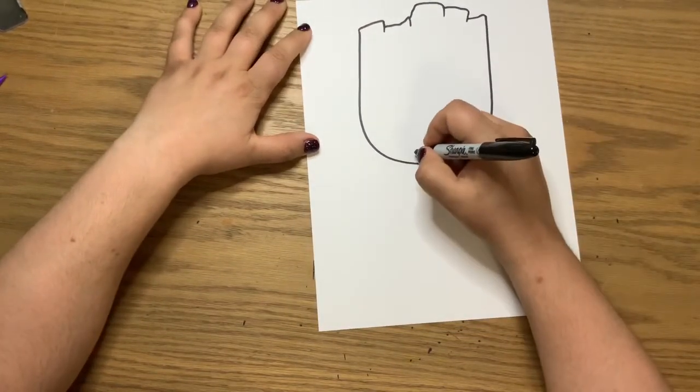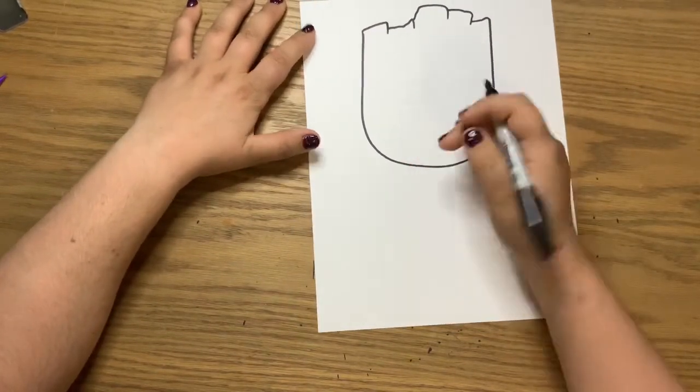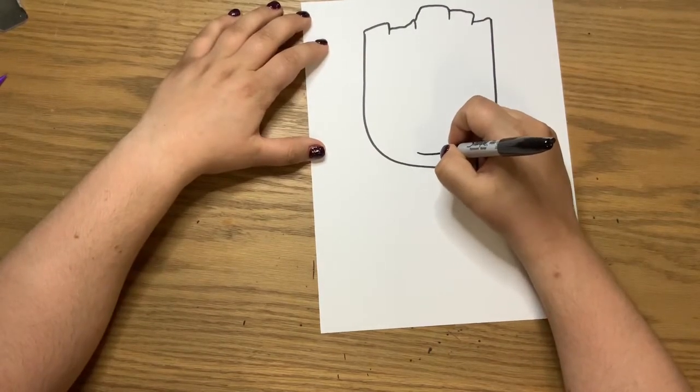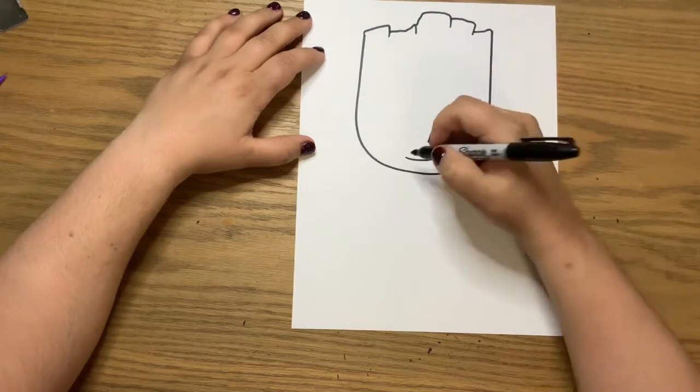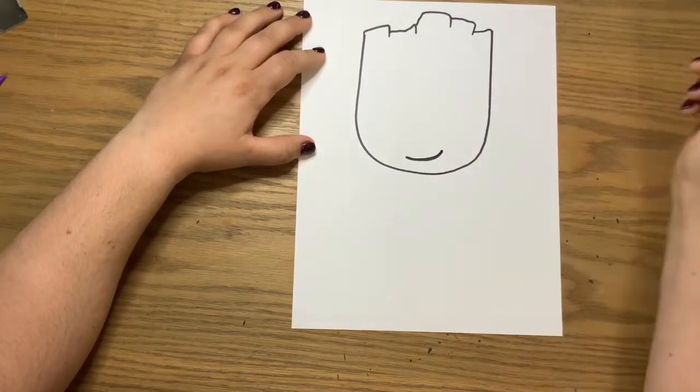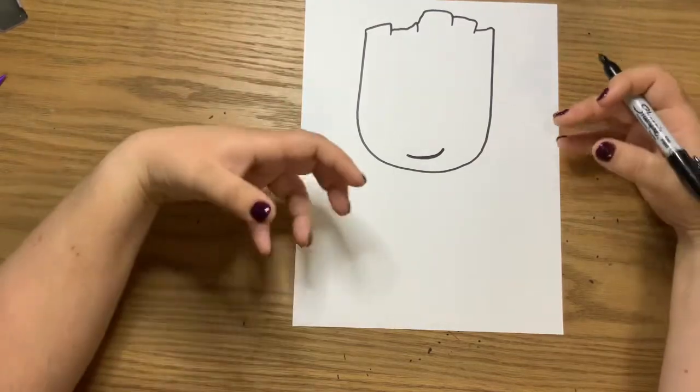Next we're going to draw the little mouth. His mouth is really close to the bottom, so we're just going to draw a cute little smirk. Draw just a line across and draw it a little higher on one side to give that idea of a smirk.